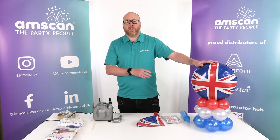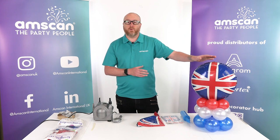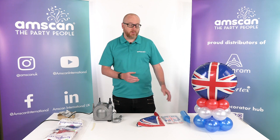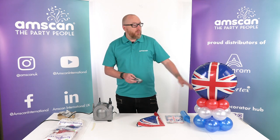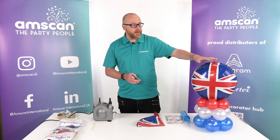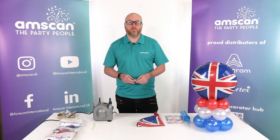We want to take this design and just sort of elevate it a little bit — that would be absolutely perfect to sell or make for jubilee celebrations — but we want to add something a little bit more special. With it being the platinum 70th jubilee celebration, I would kind of want to soften the blues and the reds on this balloon and make it more like a platinum union jack.